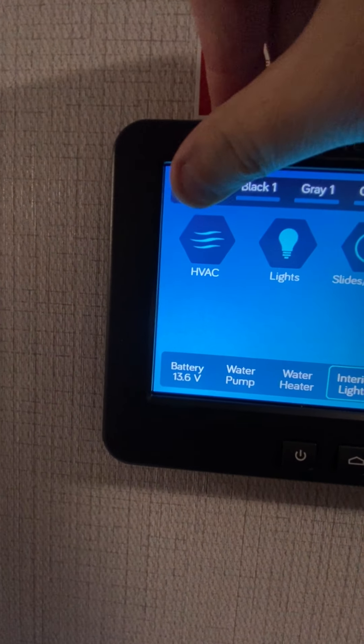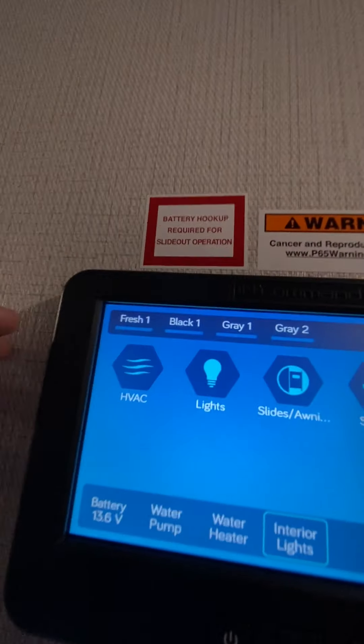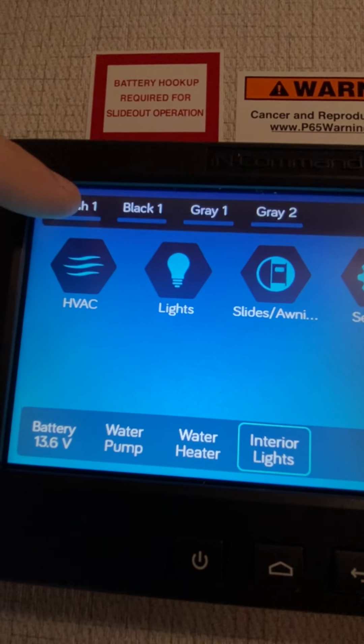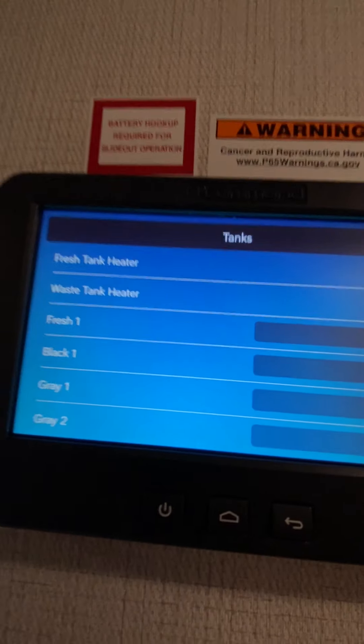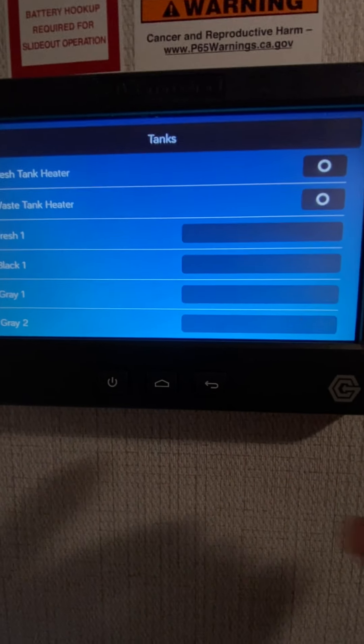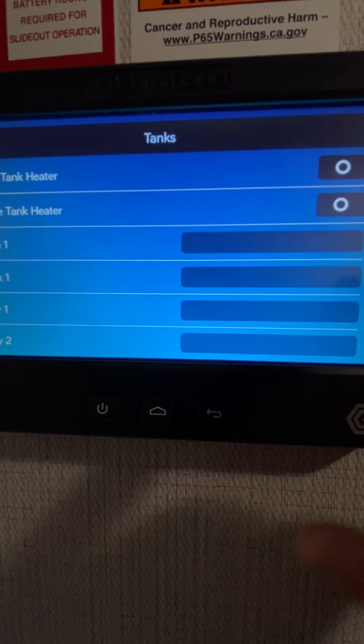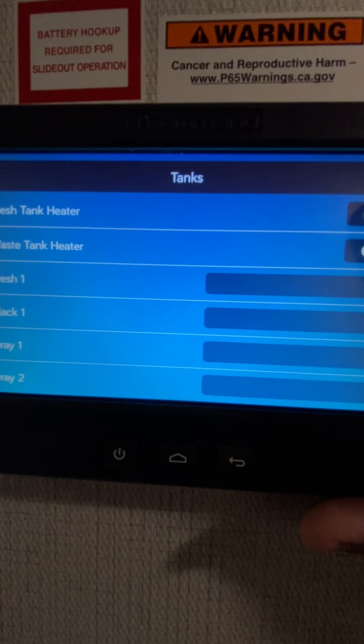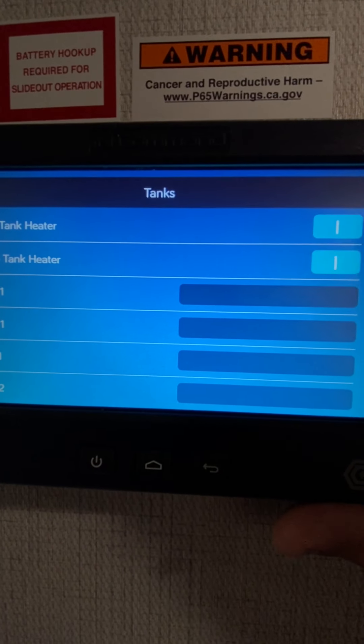Go back to the main — water pump is lit up right there, which means the water pump is on. And then it shows you the status of the battery. Fresh water — this will be the content gauge as these fill up; it'll get whiter to show you. If you hit the fresh water tank, it'll show you the contents right here. And then it will also show you the heater — that's for the heat pads for the tanks. If you want the heat pads, you just turn them on right there.